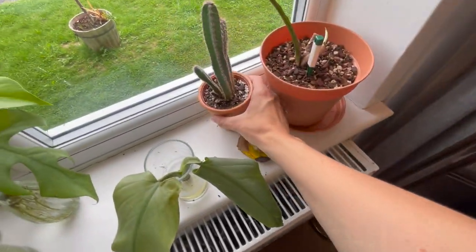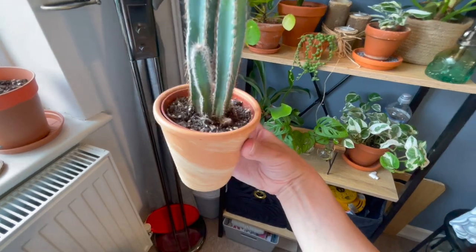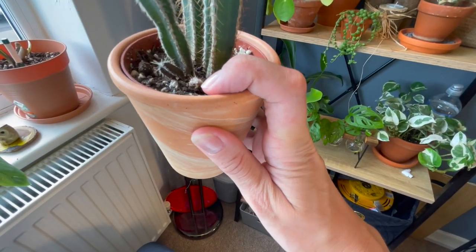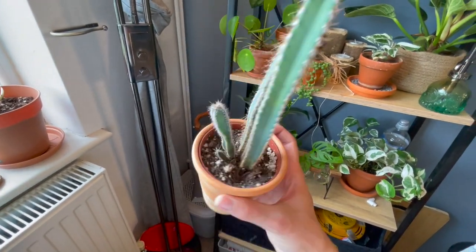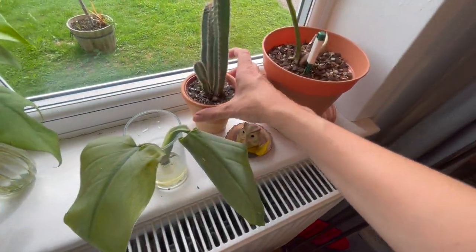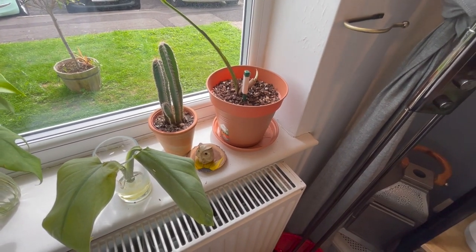Coming along, I've got this cactus here, which started out really small and is now getting really tall — I think that's fantastic. One smaller stem has unfortunately died off, but the rest are doing really well and I really like the colour — it's got that kind of bluey-grey colour, which is quite cool. I'm not sure of the name of the cactus unfortunately, so do let me know in the comments if you know it.